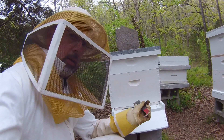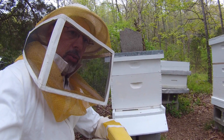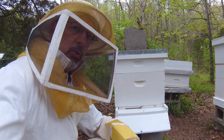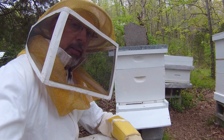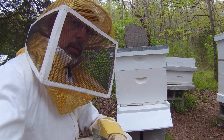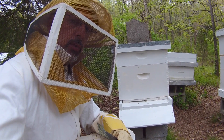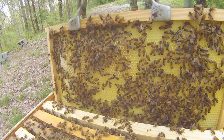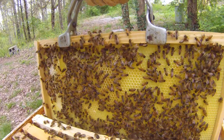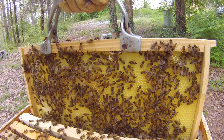Behind me here is my new hive. I started it with what we call a nuc — a nucleus of a hive that has five frames of brood, a lot of bees, and a very active and young queen. Most of them are inside right now, but I'm going to give a quick check to see that everything is going okay, that they're spreading out into the other frames. This is a good sign — the bees have been actively making comb for the extra frames I inserted when we put the nuc in.